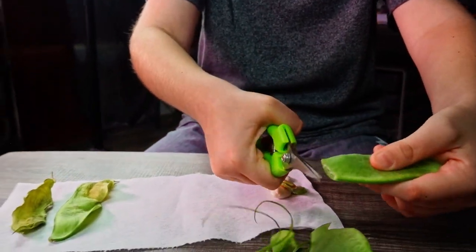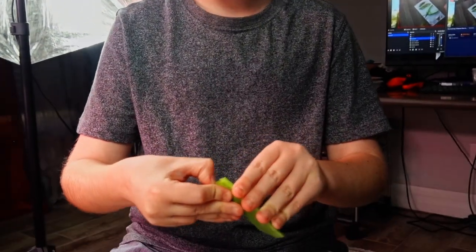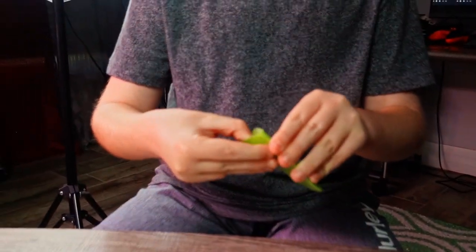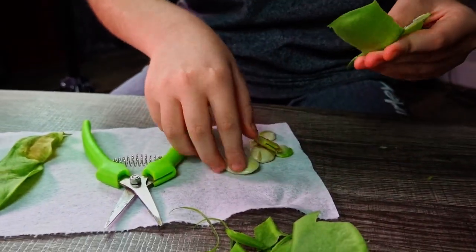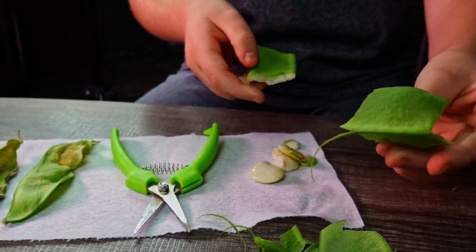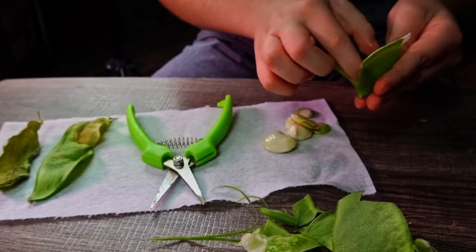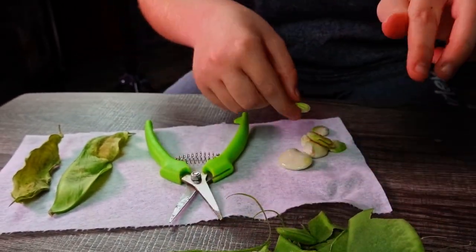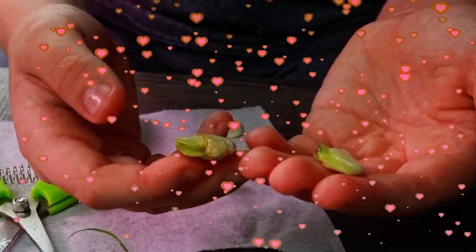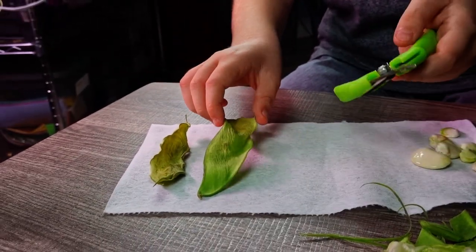I joined the garden club at school and luckily dad gets to volunteer for it, so that means I get to see my dad at school during that time. That's cool. All right, those are our good beans — now let's see what the other ones look like.